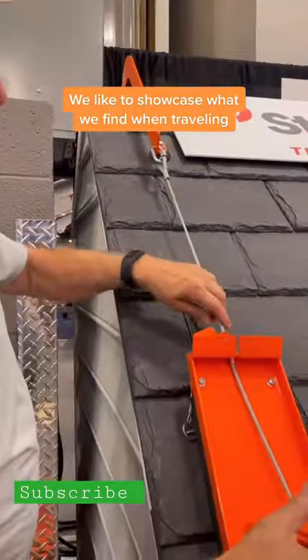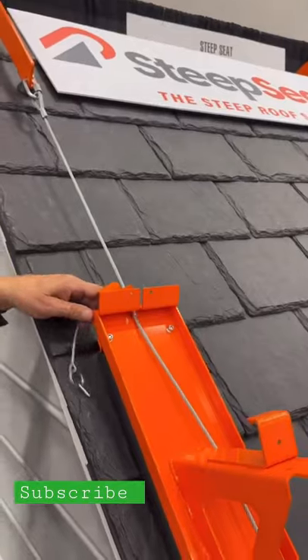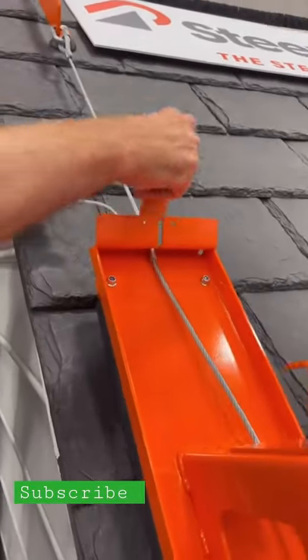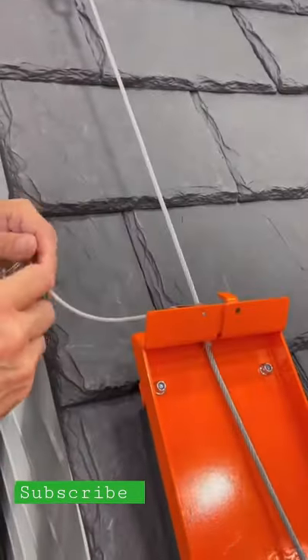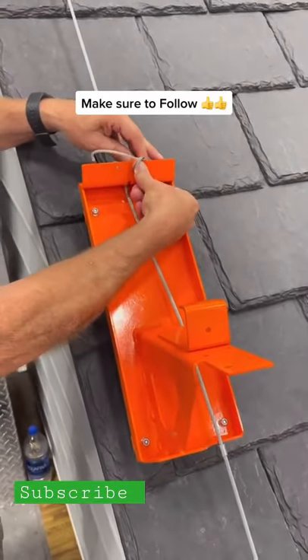Brackets are secured to the cable by way of a cable stopper, which slides down until it hits the cable stop, and then we close the door. Then we have a ball pin that pushes through and locks it in.